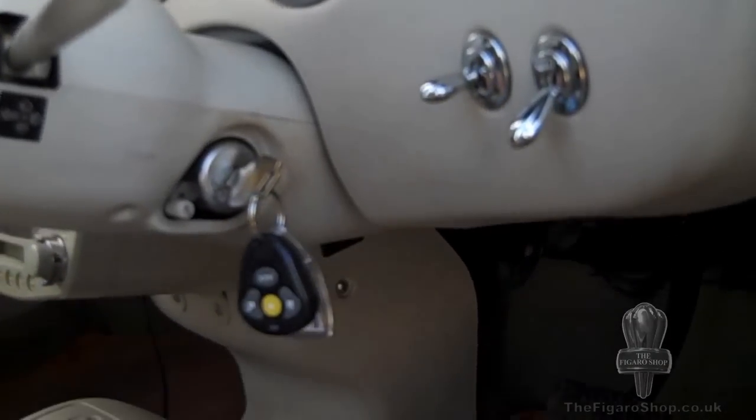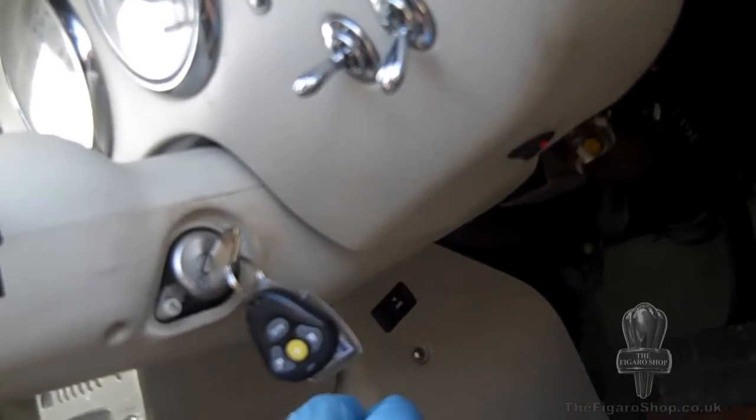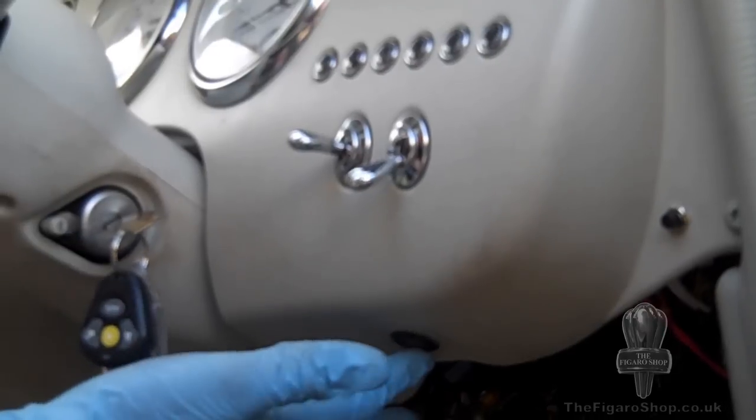You can see here that the fog lamp switch is tucked underneath the dashboard. It's aftermarket, so it can be in all sorts of places on the Figaro. It also needs to have a little tell-tale light to let you know that it's switched on.